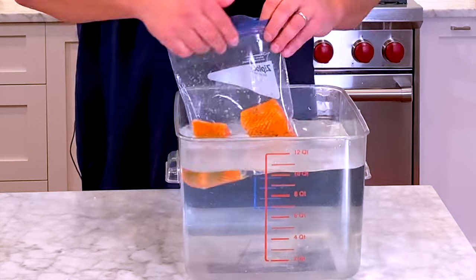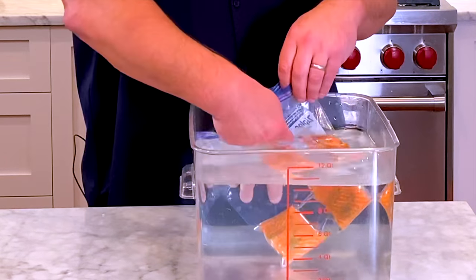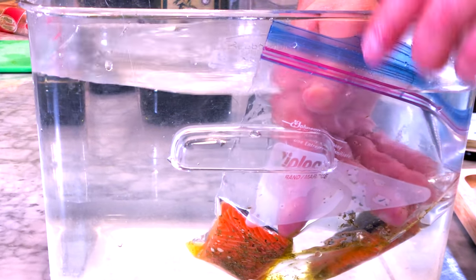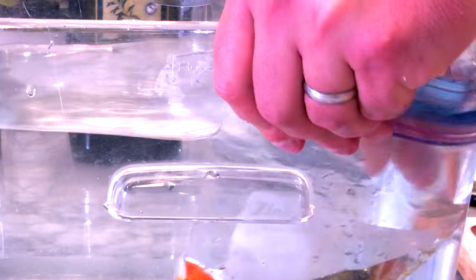Now we're going to submerge it. Keep the side with your finger above the water, then push down. The water will displace the air, and as you get close to the zipper, you lock it. Make sure no water gets in.